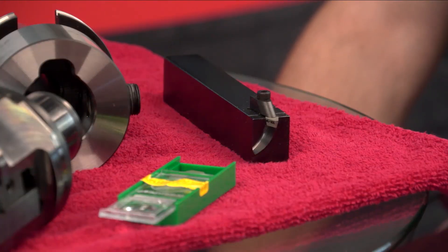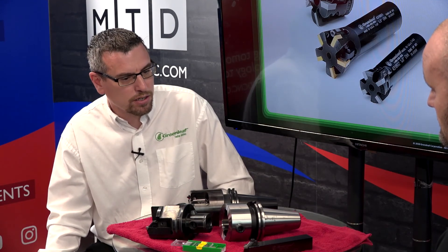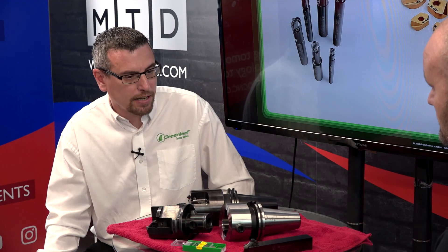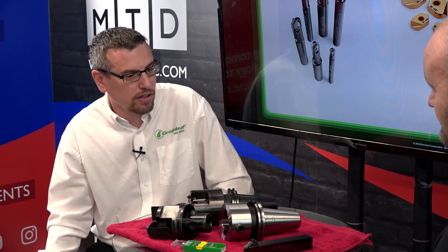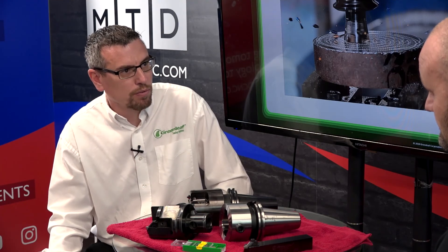And the turning tool? We also do the turning tool — we do the square section, and can do CAT, HSK, and round. These are used on lathes for end caps and small valves. Again, it saves time — typically they'd use a grooving tool to pick that out, but this saves the time by being able to plunge out in one go.